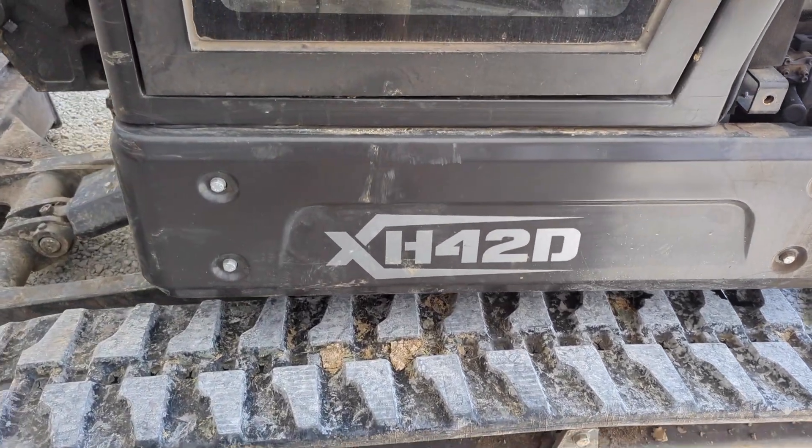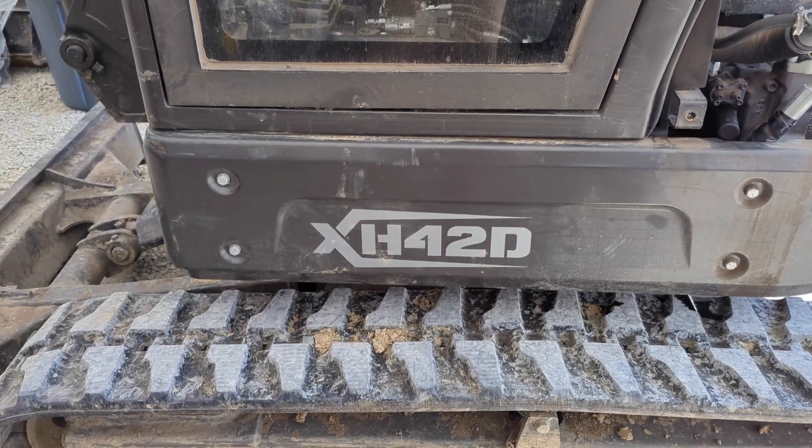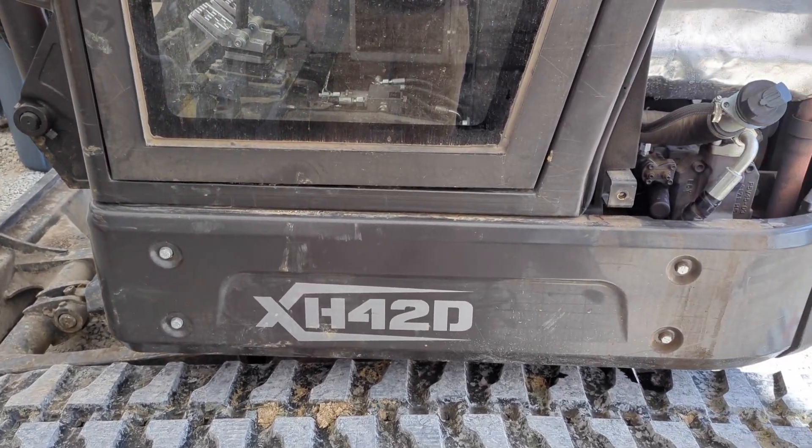Okay, this is Adam Parsley with Parsley Equipment. We're going to be looking at the Kimron XH 42 and just kind of doing a basic overview of the hydraulic system.